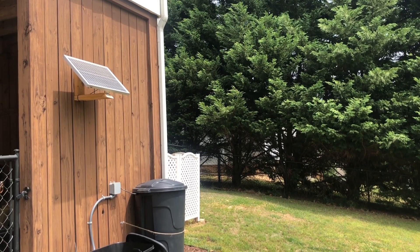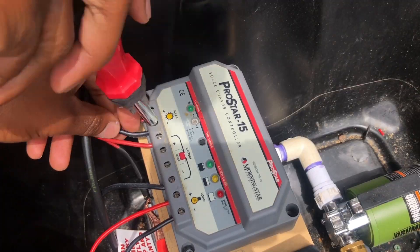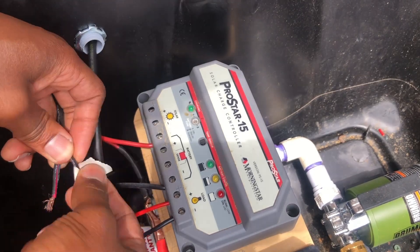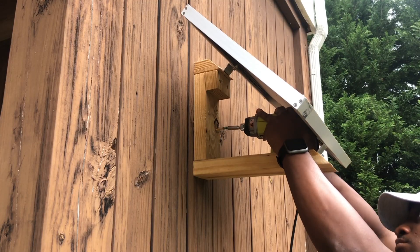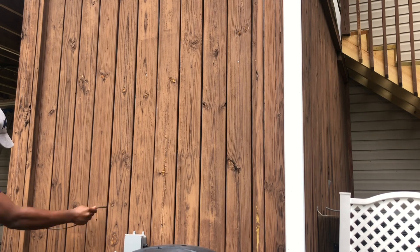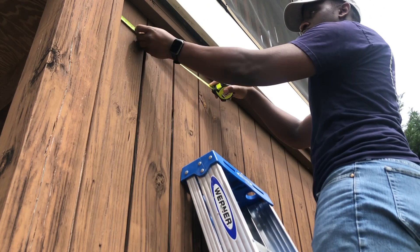Next, it was time to disassemble my existing solar setup for my rain barrel system. After that, I took some quick measurements for where I wanted to install my solar panel mount.